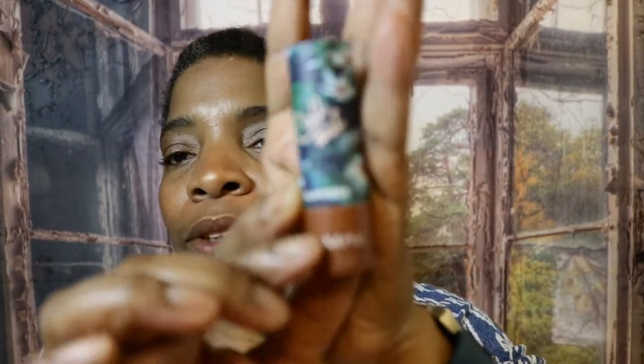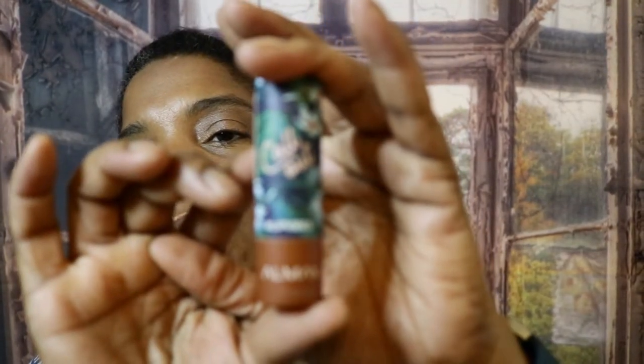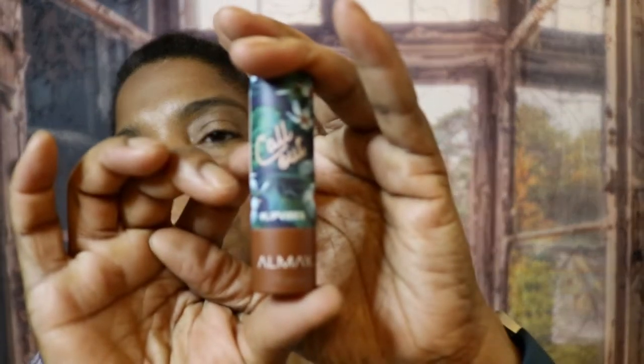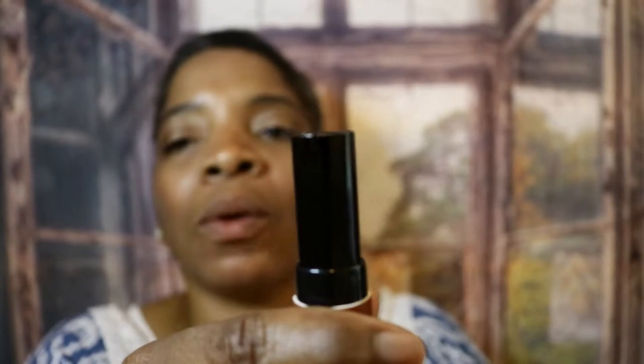The cream lipstick was great, so I'm going to swatch all of them on my lips and let you guys see them. The first one I'm going to put on will be the Call Out that you guys saw in my last video.